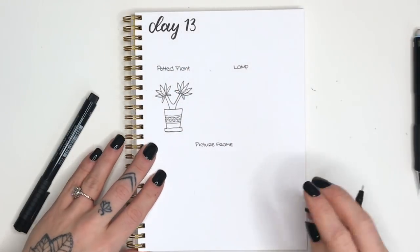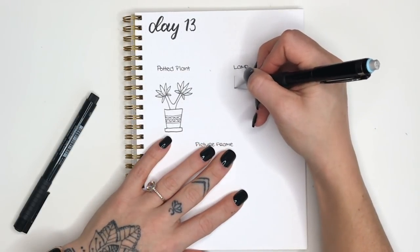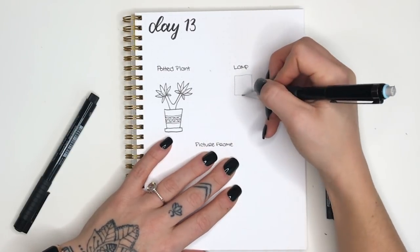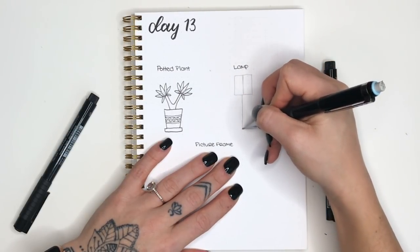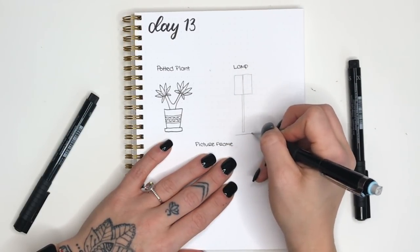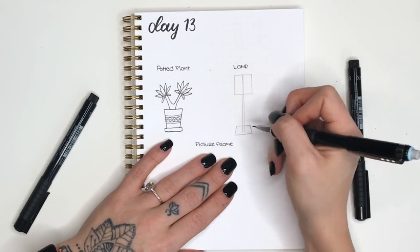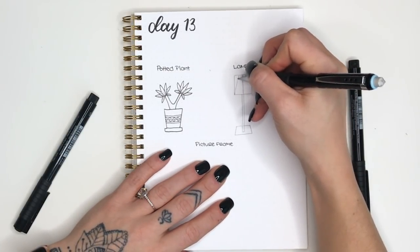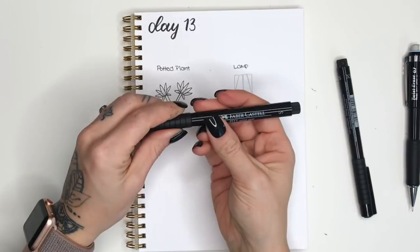Now we'll move on to the lamp. We're going to start with a rectangle very similar to what we used for the potted plant — a small rectangle that is pretty similar in size. I found the center and drew a center guideline — that won't be a line we go over with our pen. Then I drew two very narrow parallel vertical lines down for the stick part of the lamp.